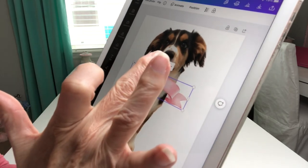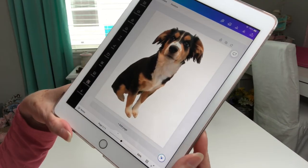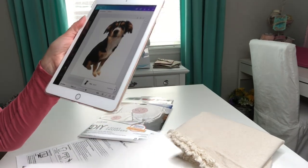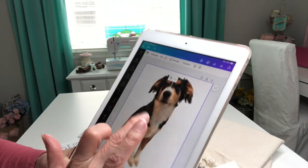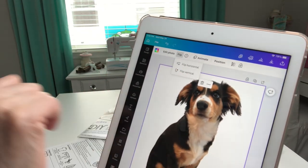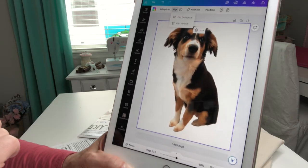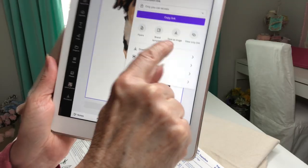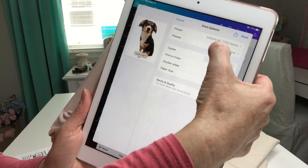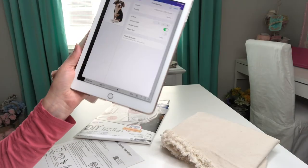I want to actually reverse this image because when I iron it I'm going to be placing it face down. So I select my photo, come up here to the word flip, and it asks me if I want to do it horizontally or vertically. I want to do it horizontally, and then it just reverses that. Come over here to this arrow, save image, and now I can select print. It finds my printer, which is just your standard Epson inkjet printer. I'm going to go put this in my printer and we'll be right back.